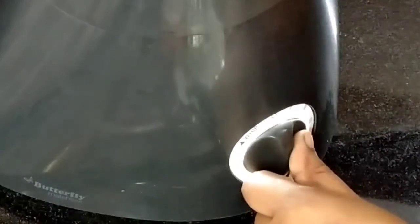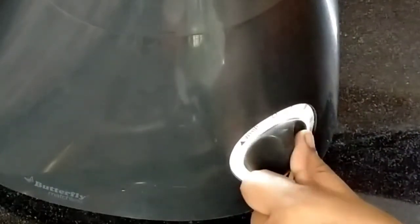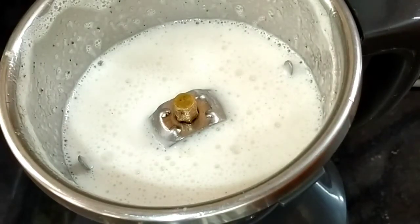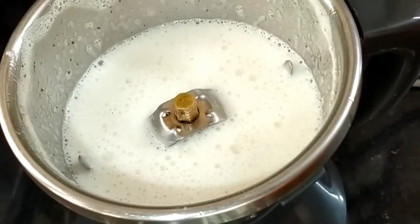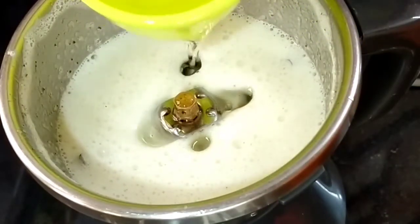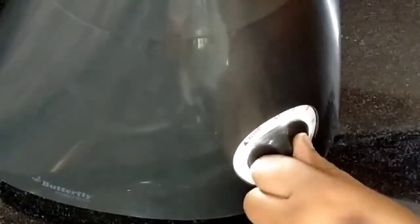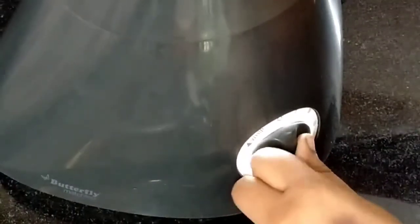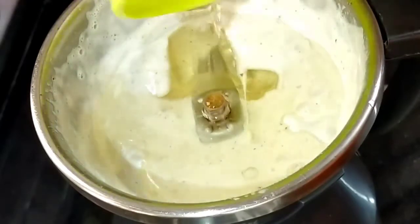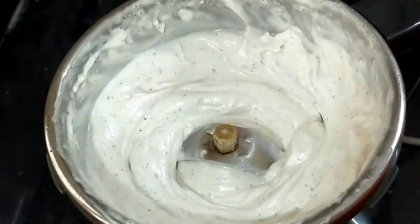Everything is all mixed. Now look — the mixture is white and a little thick. Now the mixture is looking good. The mayonnaise is thick. Let's see if the mayonnaise is ready — it's thick and looking great.